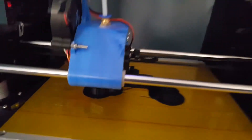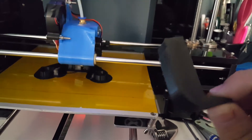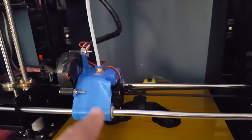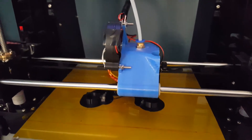I don't have the fan duct because it kind of broke right here and here, so I'm printing out another one of the X carriages right now so that I can go ahead and replace that.